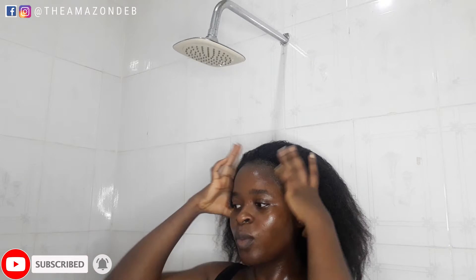If this is your first time coming across my channel, please do well by clicking the subscribe button and join us here. I share tips on how I maintain my relaxed hair. Yes, I am relaxed, even though it's not looking like that right now. If you're not subscribed, please do so, and also remember to like and share this video. Let's dive right into this.